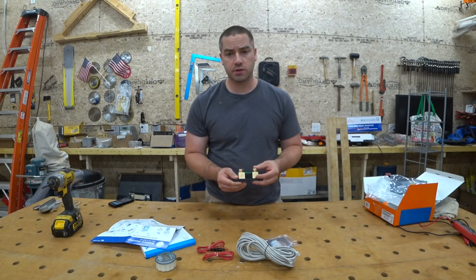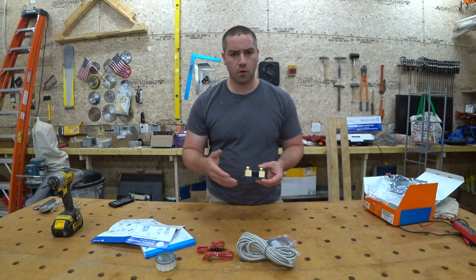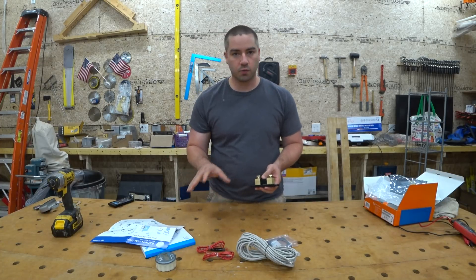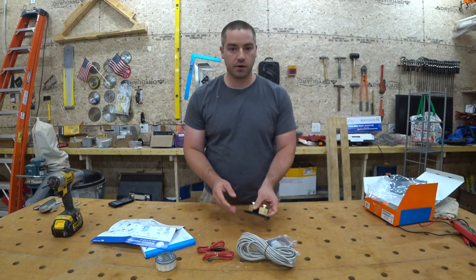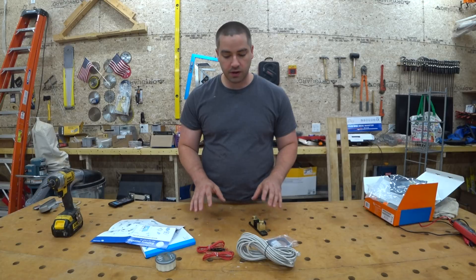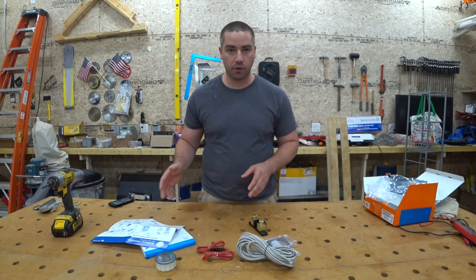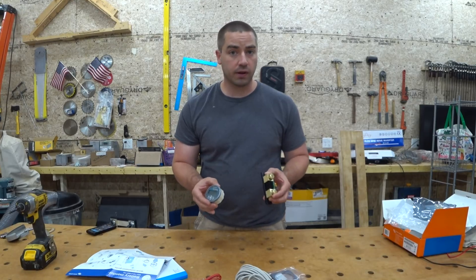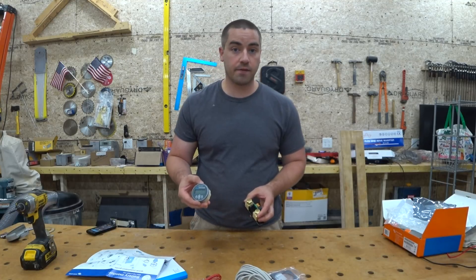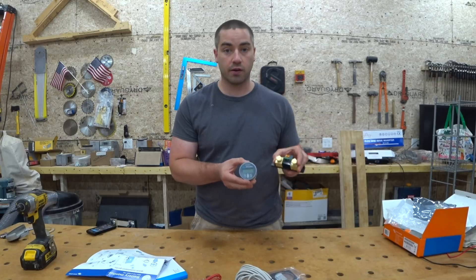There were a couple other ones out there that I was looking at as well. One in particular was the Magnum, but you had to kind of buy into their whole system to see the display. With Victron, what I really like is that with both their solar charge controller — which I have another video about — and this unit, I don't have to buy into their entire system for every component to get them to talk to each other. Each component can work independently, so I don't have to have a Victron inverter in order to use their Victron battery monitor.